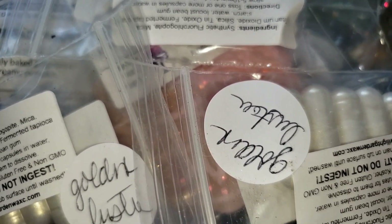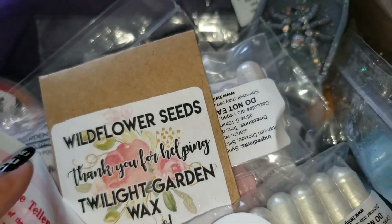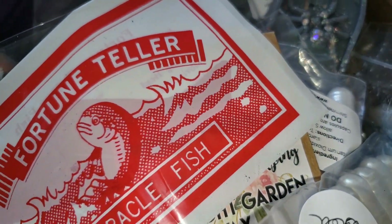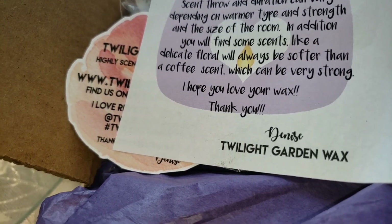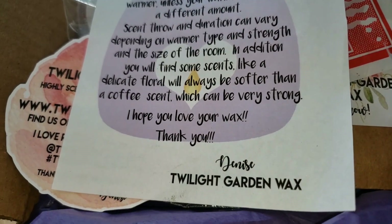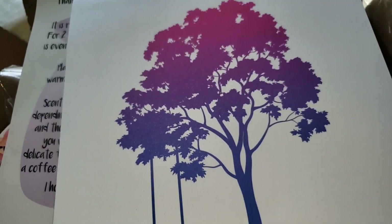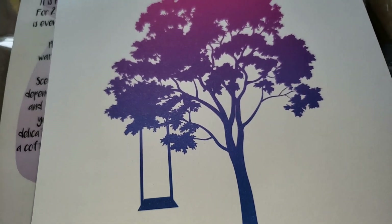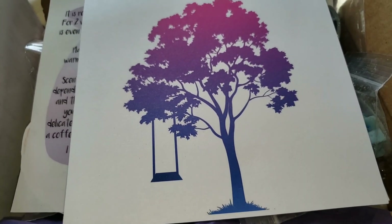She also gifted me with the wildflower seeds, and my granddaughter loves these fortune teller miracle fish. All right guys, that's it from Twilight Garden Wax. Thank you for paying attention to what I do on Instagram — I don't really know that people do, so when people recognize it I really appreciate it. Get you some, because this stuff smells good. I liked all of these scents. I'll talk to you guys on the next one, bye!